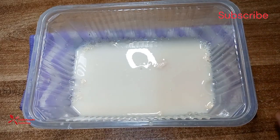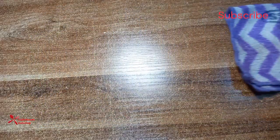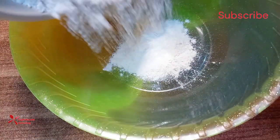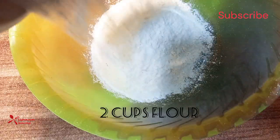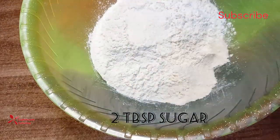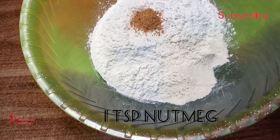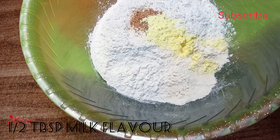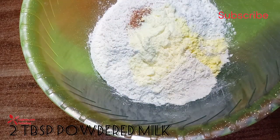Then I set it aside to be used later. In another bowl I added two cups of flour — remember to always sieve your flour before you use it. Then I added the sugar, nutmeg, salt, meat flavor, and powdered milk.